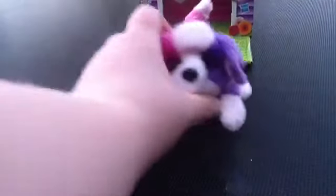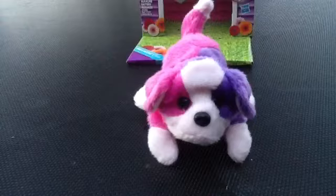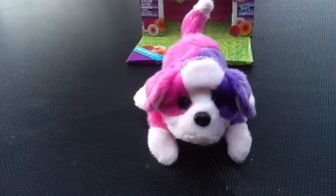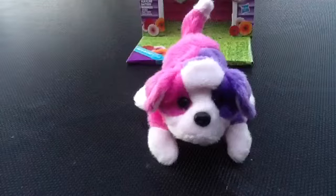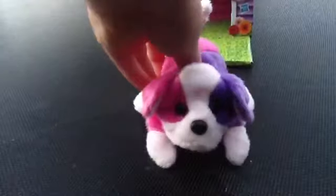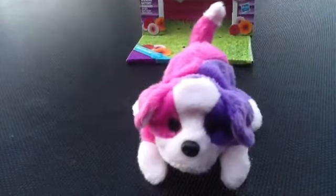They're the Fur Real Friends, and I'll show you - this is the Snuggables. I don't have any Fur Real Friends stuff and this is the Snuggables. I went doll hunting and I found these. I think they're pretty cool. If you press somewhere underneath his back it'll wag his tail.